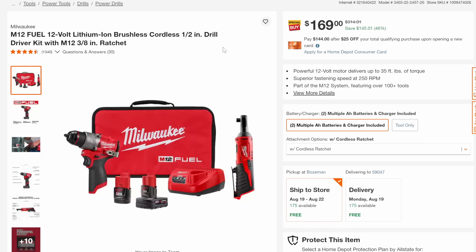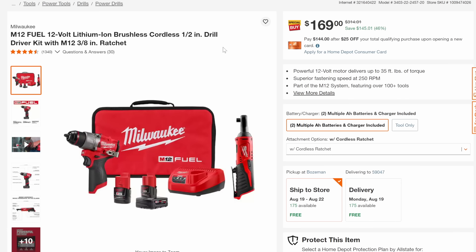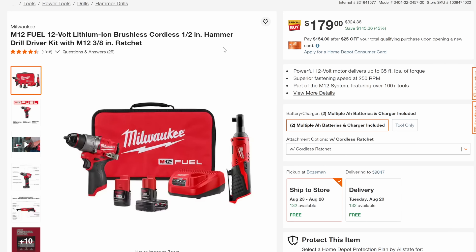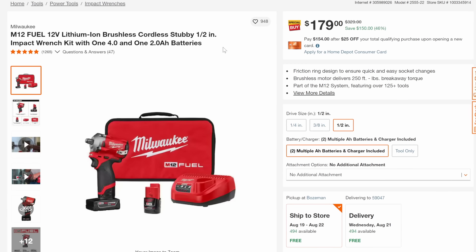We've got the M12 cordless half-inch drill driver kit with the ratchet at $169, 46% off. And then basically the same combo but with the M12 Fuel hammer drill for just $10 more. Then look at this: half-inch impact wrench stubby with a 4 and a 2-amp-hour battery, 46% off.